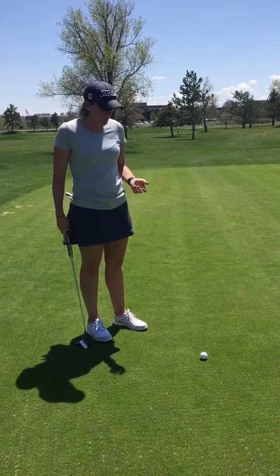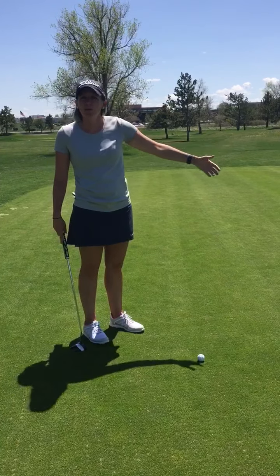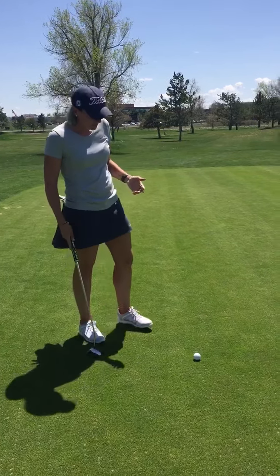This drill is called the pullback drill. What you're going to do is pick a longer putt, maybe somewhere 15 feet or longer, and you're going to hit your first putt.